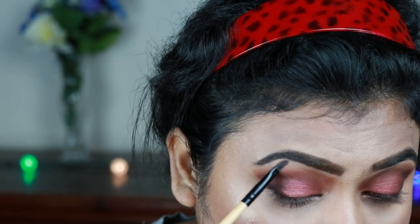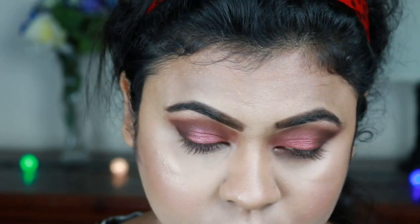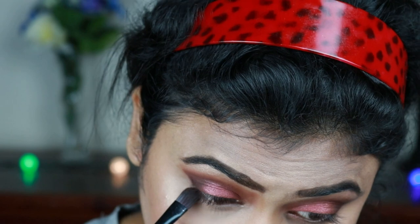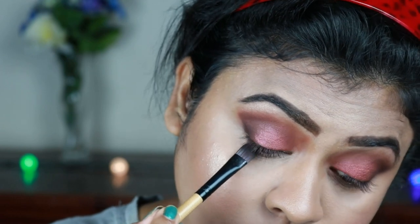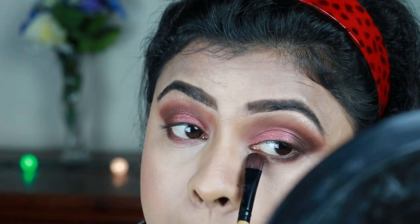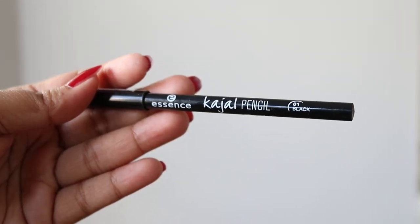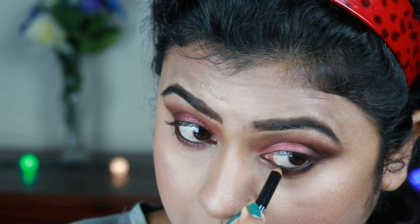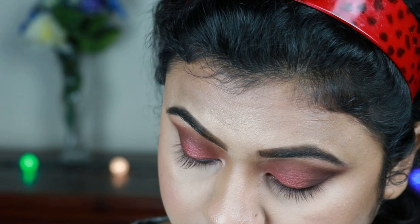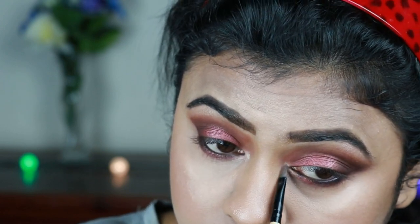Now I'm finishing my eye makeup. First I'm highlighting my brow bones using the same Wet n Wild highlighter. Then I'm taking the deep brown shade from the same palette and applying it on the outer third area of my lower lash line. With the same highlighter I'm highlighting my inner corners. For tight lining I'm using this Essence Casual eyeliner and applying it on my lower waterline, and also tight lining with it.